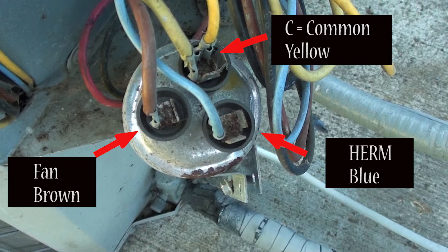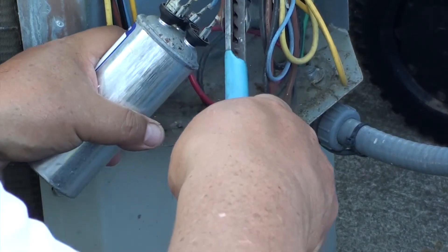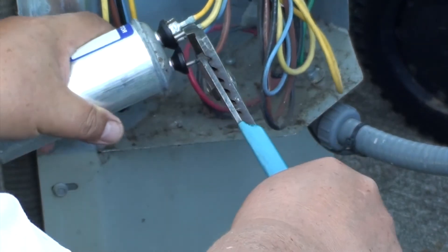Brown goes to FAN and blue goes to HERM. Once you have that written down you know where all the wires go. Then with an insulated pair of pliers, unplug the wires.